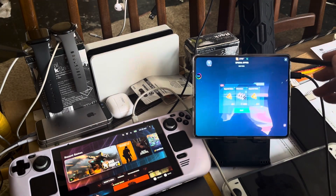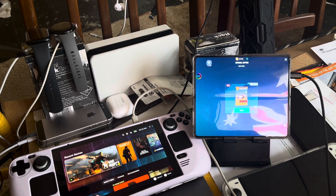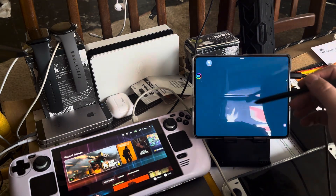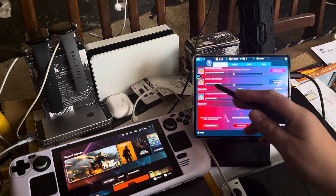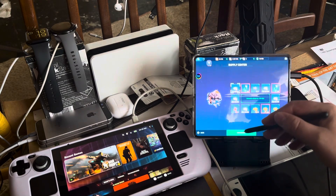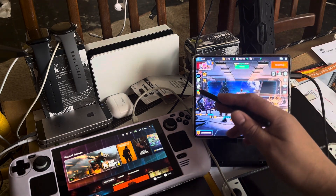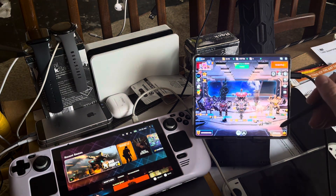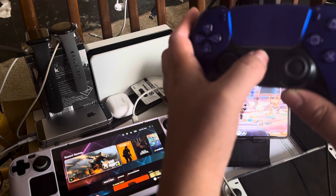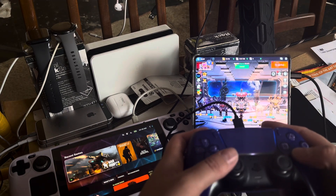My Steam Deck is next to it. What I want to show today is that I can use a DualSense controller with the Steam Deck - I don't actually need to touch the screen. I'm just using the stylus because it's much quicker. I need to press the PlayStation logo - look what happens, it's going to connect. There you go, the light goes on and now it's working.